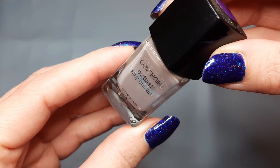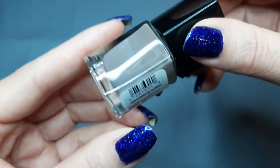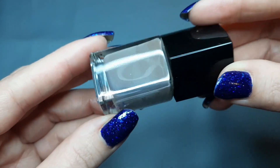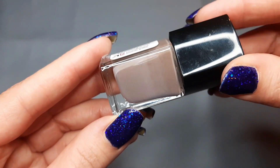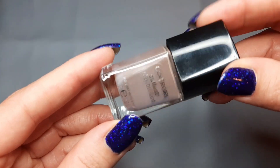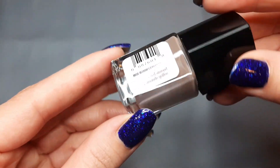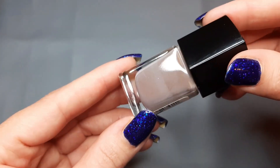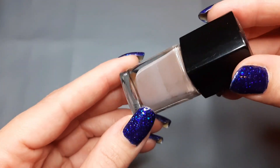The next one I have is from Cover Girl Outlast and this is Toasted Almond. I've worn this so many times — it's an older polish that I bought at Walmart. It's just a really pretty mid-tone brown, a very good neutral. You know, if you have to go on a job interview or anything, that's a good basic brown. We'll compare that with the All Mixed Up Lacquer one.